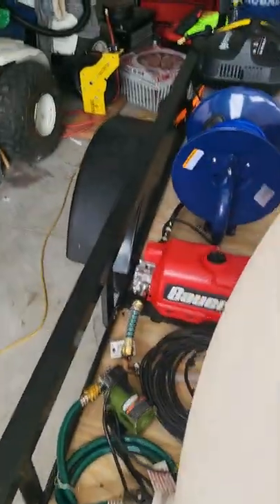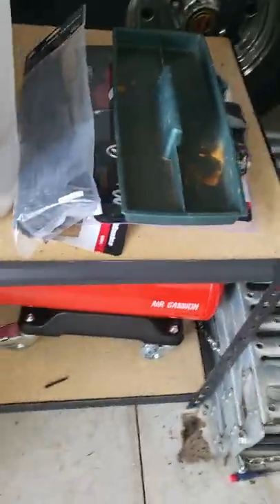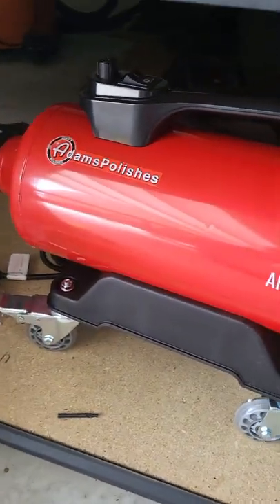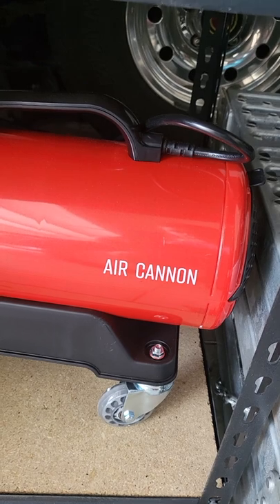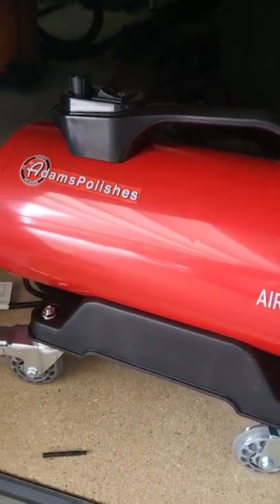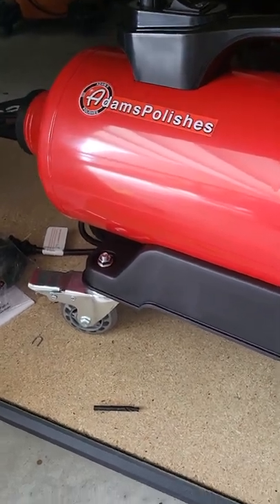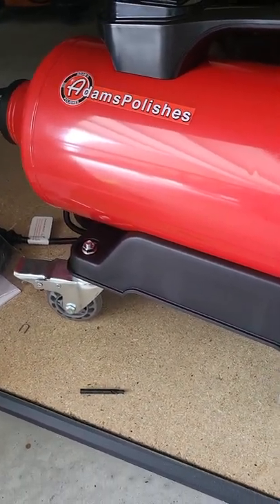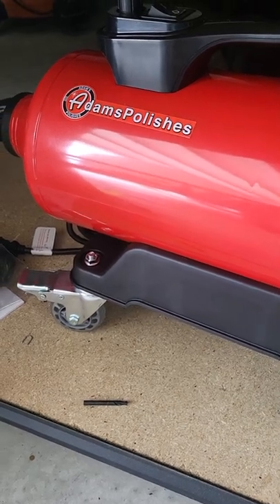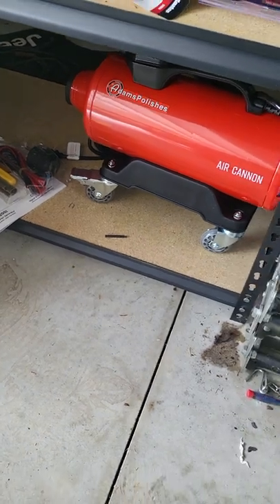I did want to show you guys something else that I got — this is the Adams Polishes air cannon. I tested it out already and it's really strong. I'm going to be using spotless water so I can go ahead and air dry stuff off if I need to — blow out cracks, crevices, headlights, taillights, mirrors, stuff like that. So that's going to go on the trailer somewhere.